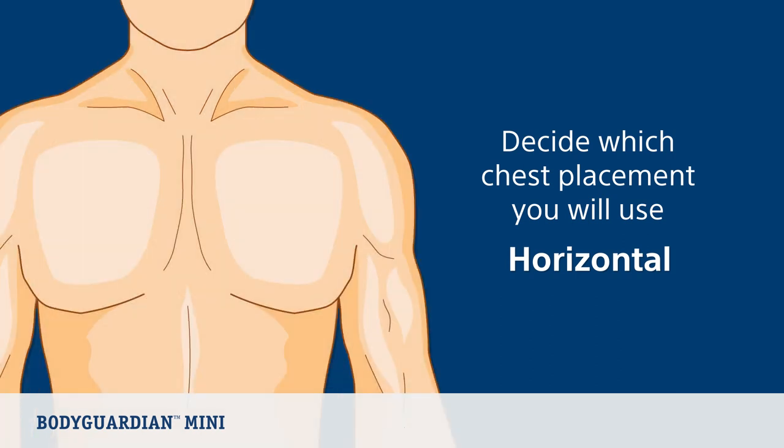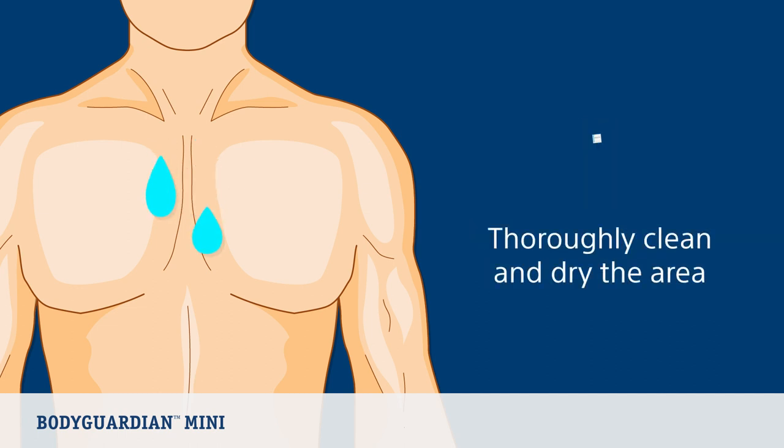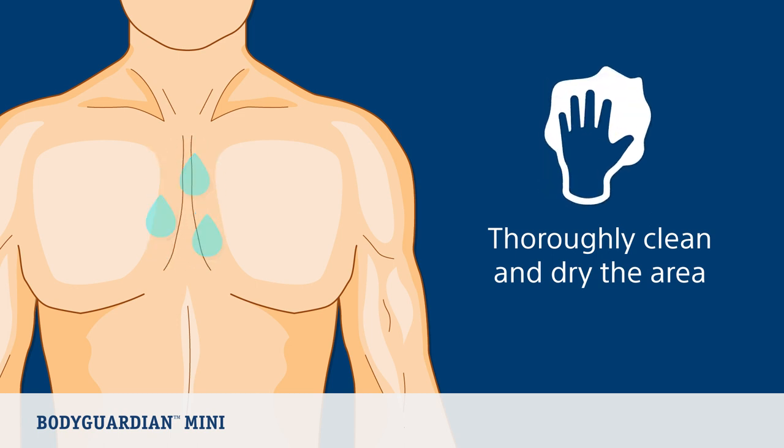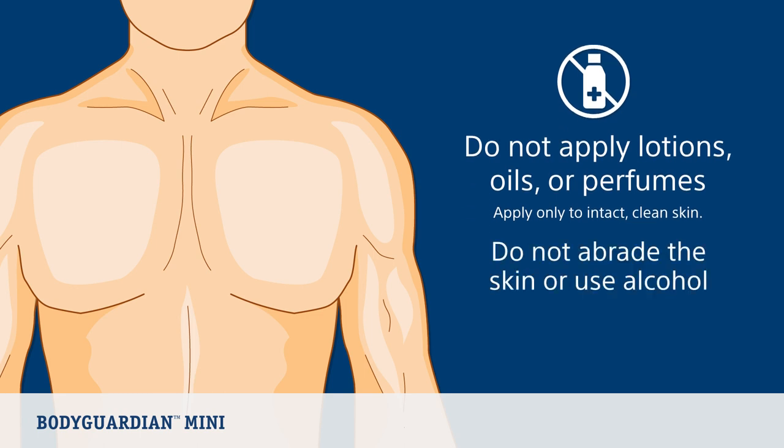Now let's prepare your skin. If hair is present on those locations, remove the hair where you will place the bridge. Use either the enclosed saline wipes or soap and water to clean the area, and then dry the area completely. Do not apply lotions, oils, or perfumes after cleaning the area. And most importantly, apply only to intact, clean skin. Do not abrade the skin or use alcohol to prepare your skin.